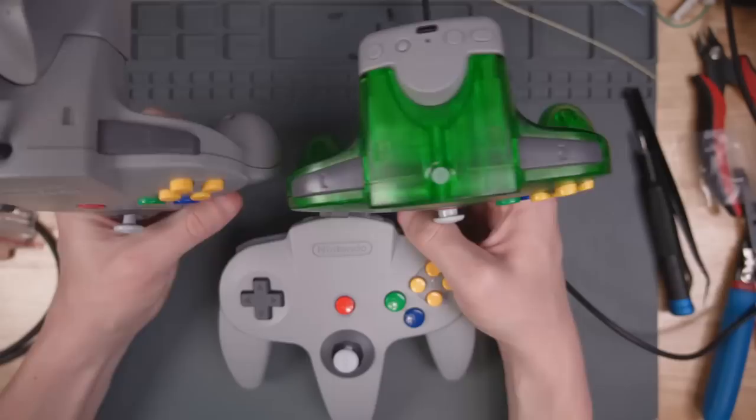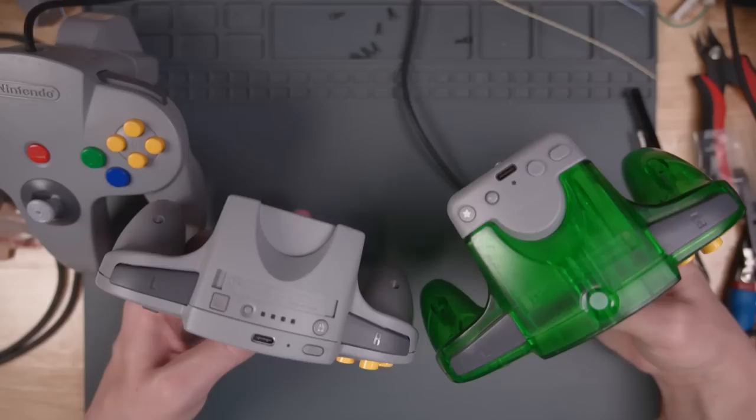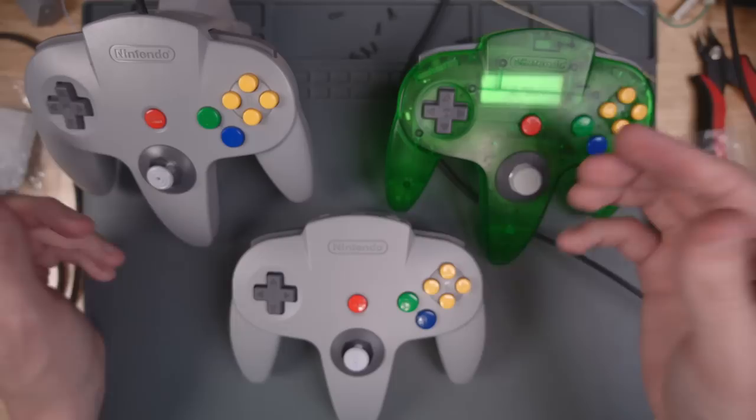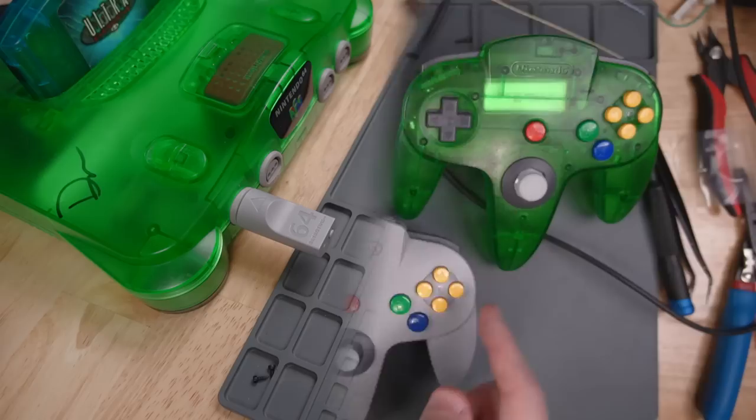The 8BitDo controller's Bluetooth receiver does stick out from the bottom of the controller, but not as deep as a rumble pack on an original controller. The Nintendo Switch Online controller obviously does not stick out at all. Quick recap of the feel test: they don't really feel different as far as face buttons, D-pad, and L and R buttons, except the Nintendo Switch Online D-pad is probably the worst feeling. The gate is a different shape on the GameCube-style 8BitDo controller.